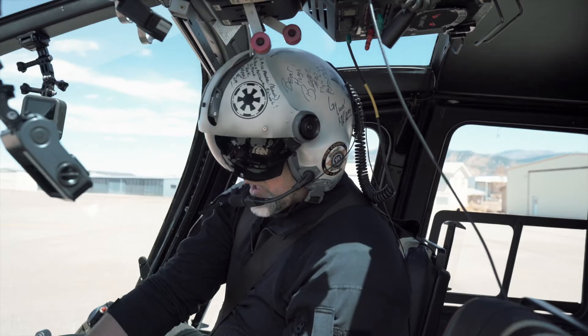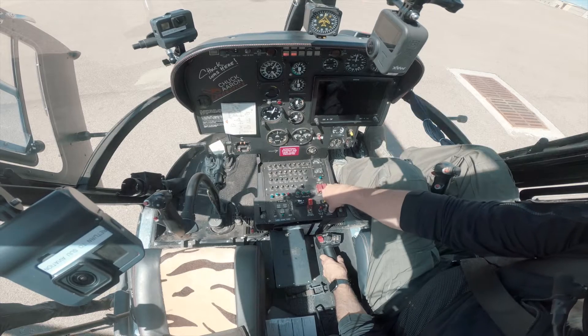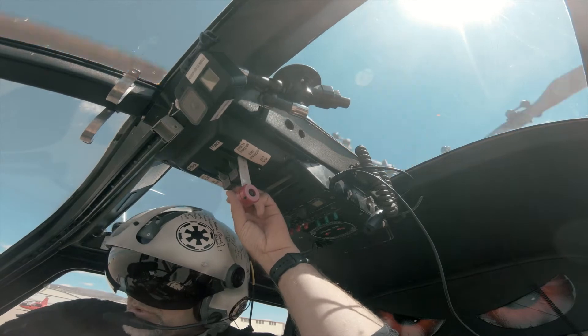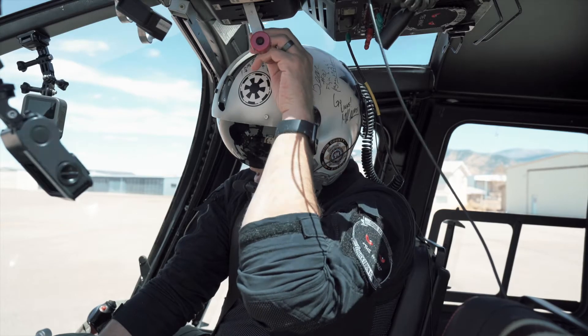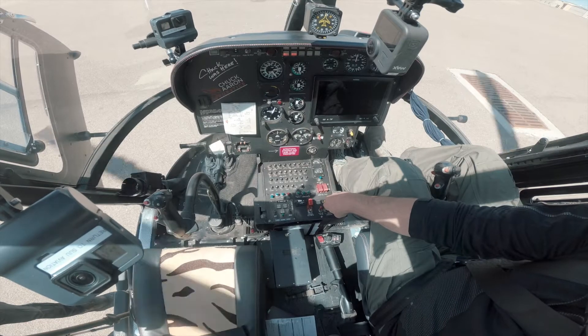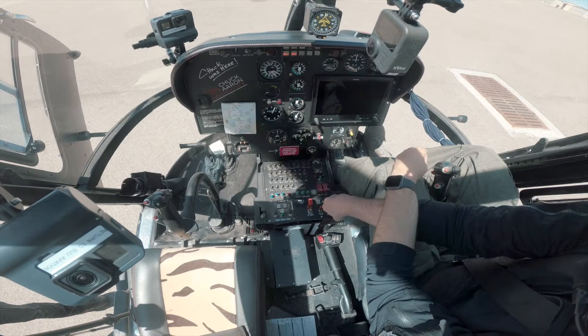I'm going to do the same thing for engine number two — igniters coming on, and up on throttle for number two, then move it back into the starter position. Watching that turbine outlet temperature, making sure I don't get super hot, and now I'm watching for my gas producer to climb up to at least 58%.